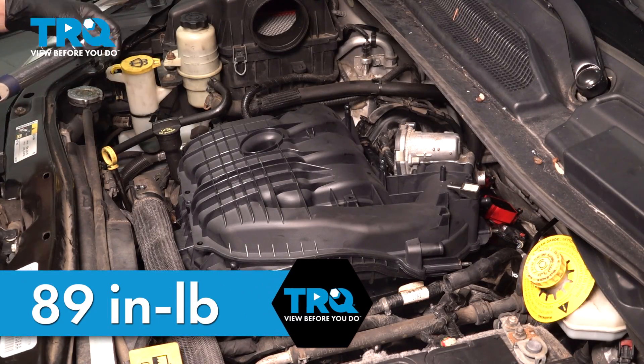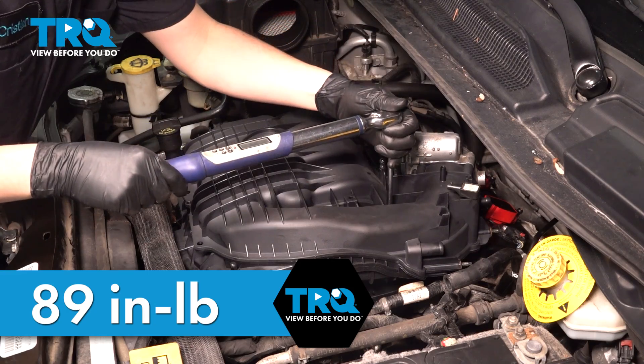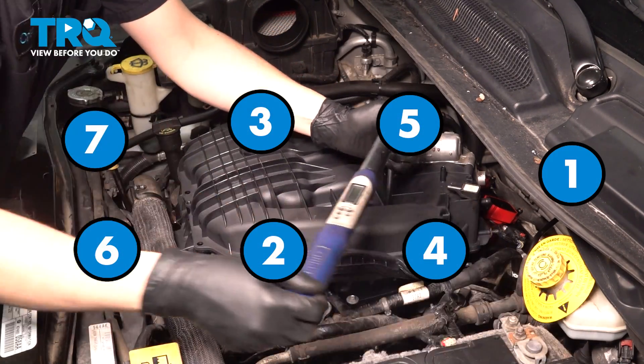89 inch-pounds is the torque for the intake bolts — that converts to 7.4 foot-pounds. We'll follow the same exact sequence.